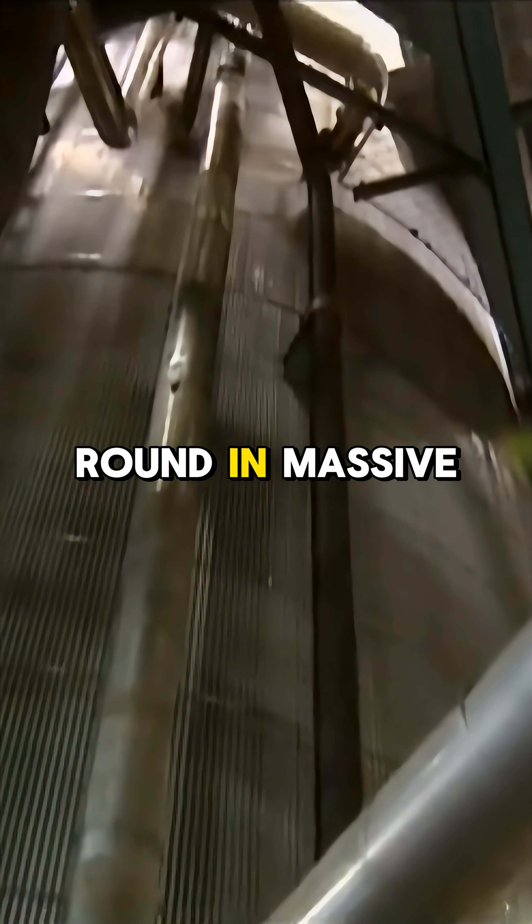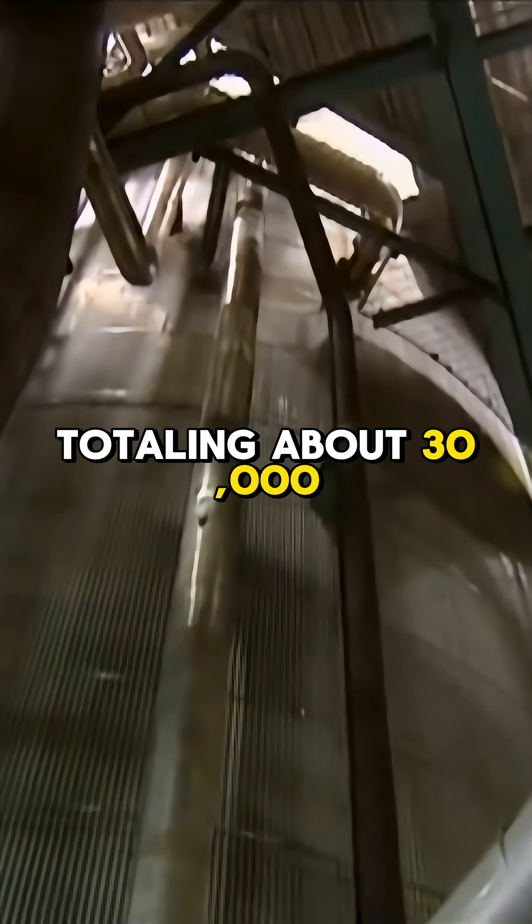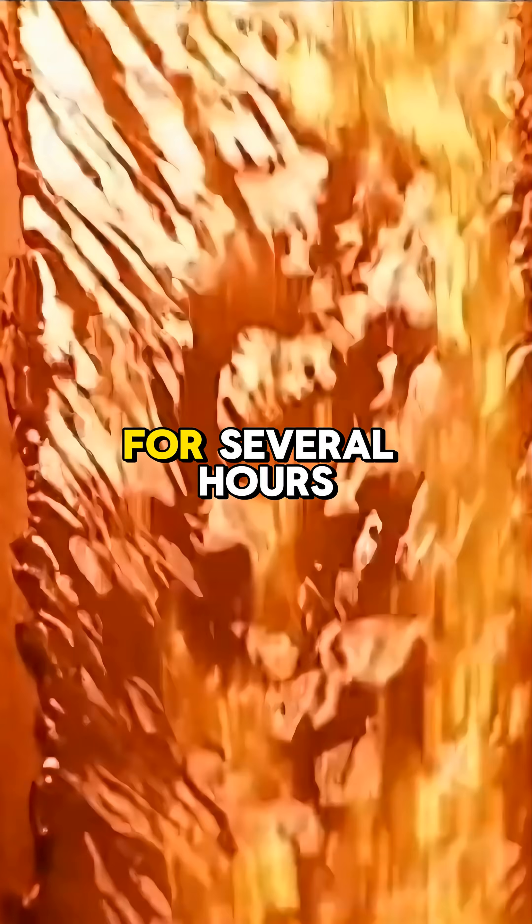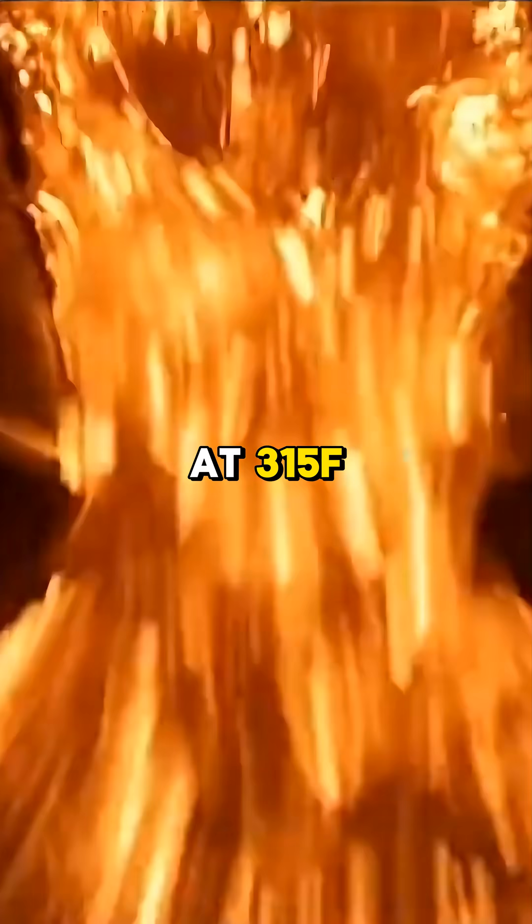These chips are stored outdoors year-round in massive piles totaling about 30,000 tons. The next step is pulping. The chips are washed and cooked for several hours at 315°F inside large washers.